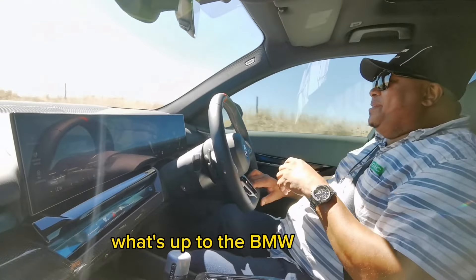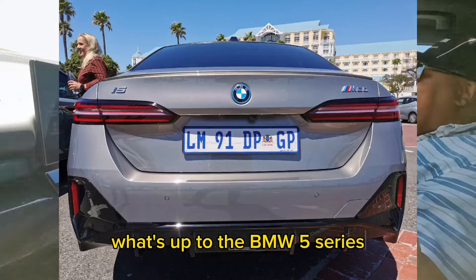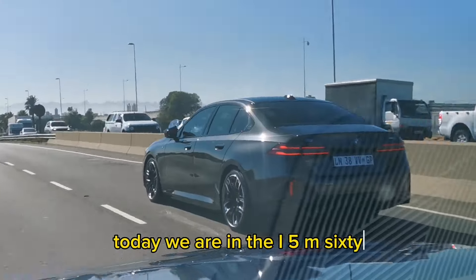Let's go to the BMW 5 Series — 2024, the all-new BMW 5 Series. It's not a facelift; it's a brand new car. Today, we are in the i5 M60.